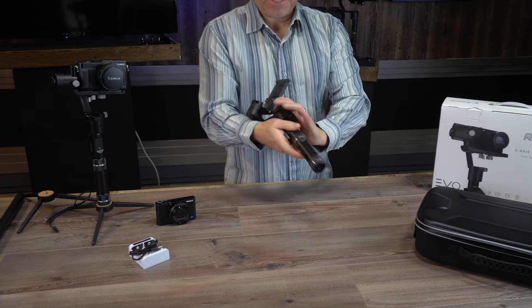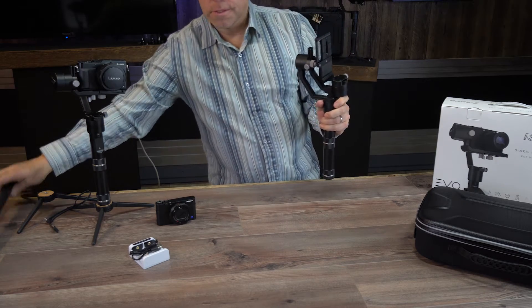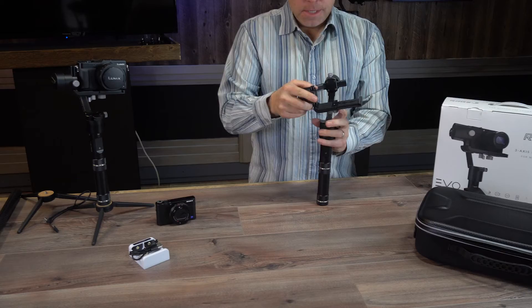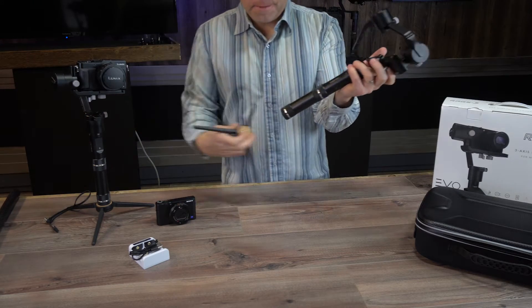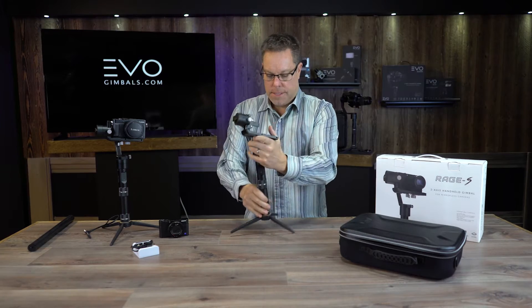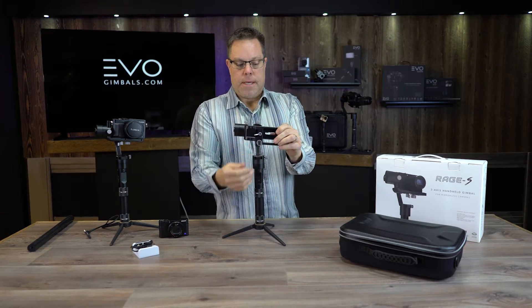One of the nice things about this extension handle is that it has a quarter-20 screw on the bottom, so you could use some carbon fiber extension poles, or you could mount this to a tripod or a monopod. For the sake of this video I'm going to go ahead and put this on one of our smaller tripods that we have available on our website — great just for this type of stuff for balancing your gimbal.